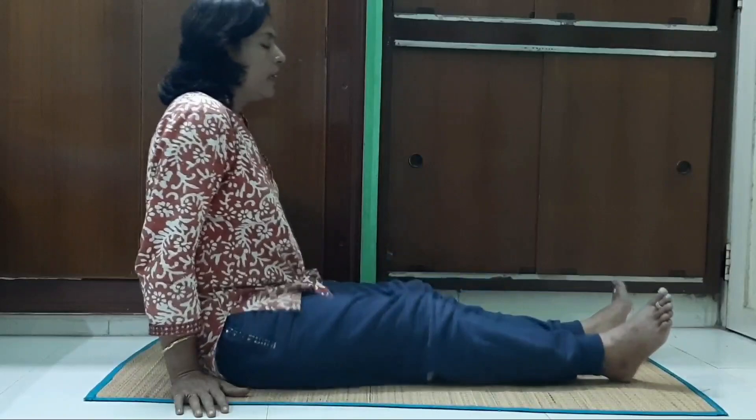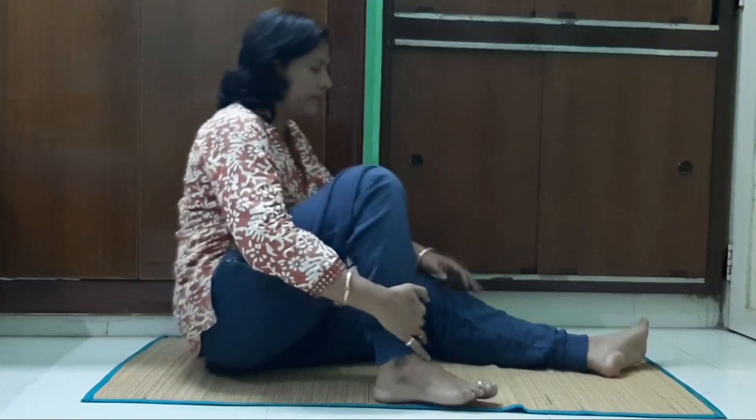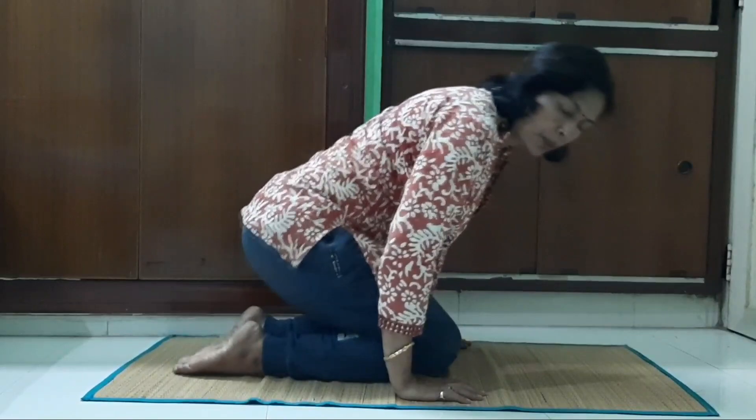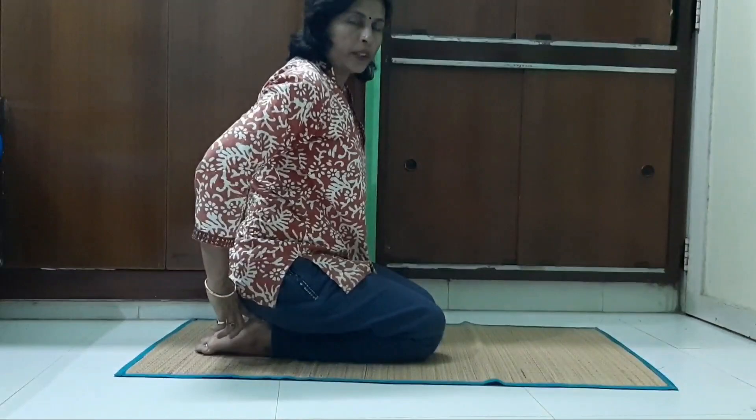First, make two legs. Make it the same. You can do one step at a time. That's how you do this. So when you go into Vajrasana, you can place your heel on your back and rest on your back. This is the correct position.